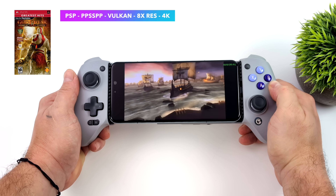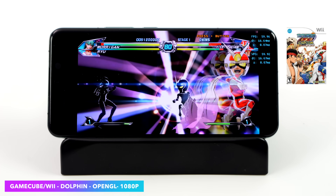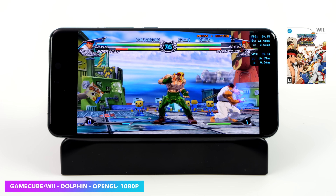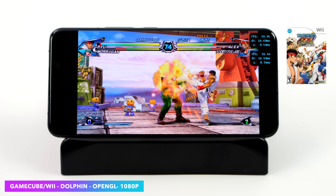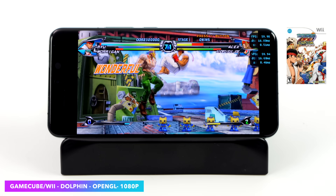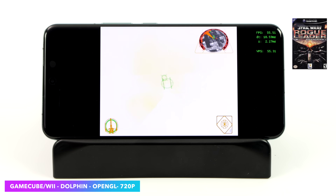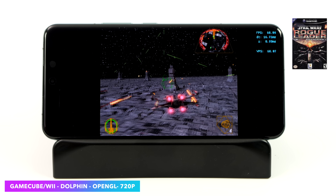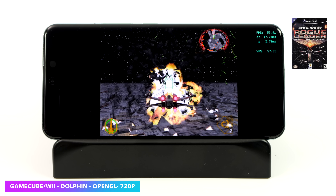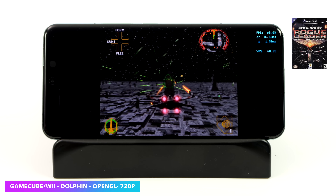For GameCube and Wii emulation using Dolphin, Tatsunoko vs. Capcom runs at 1080p with the OpenGL backend — the highest I've gotten this game on Android is 720p previously. We also haven't looked at HDMI over USB-C yet, which would make upscaling on an external monitor even more impactful. One of the most impressive results was Rogue Squadron running at 720p with OpenGL — on the Gen 2 we barely hit native resolution full speed, but now we can push to 720p with only occasional dips.